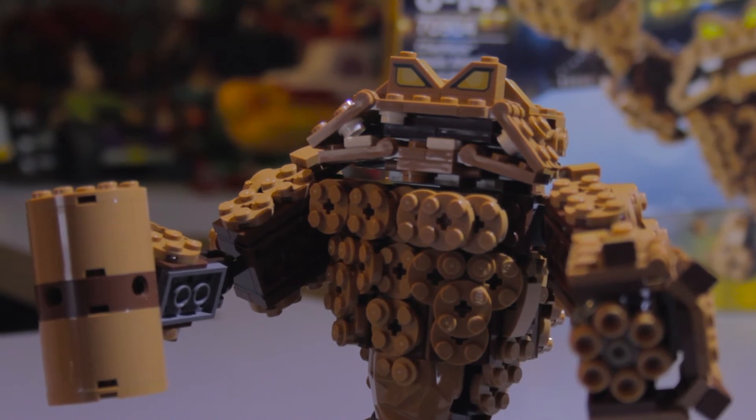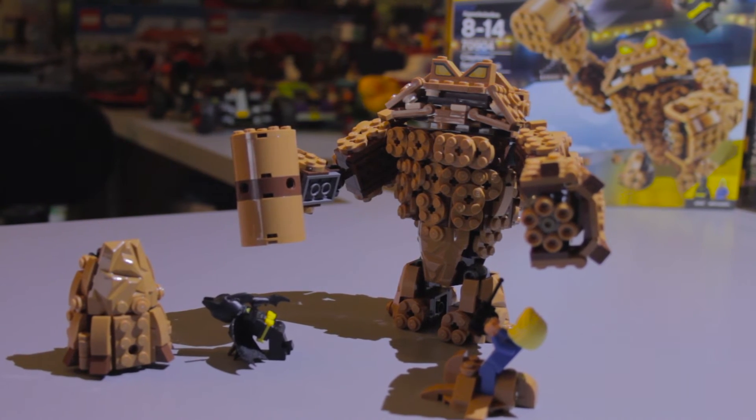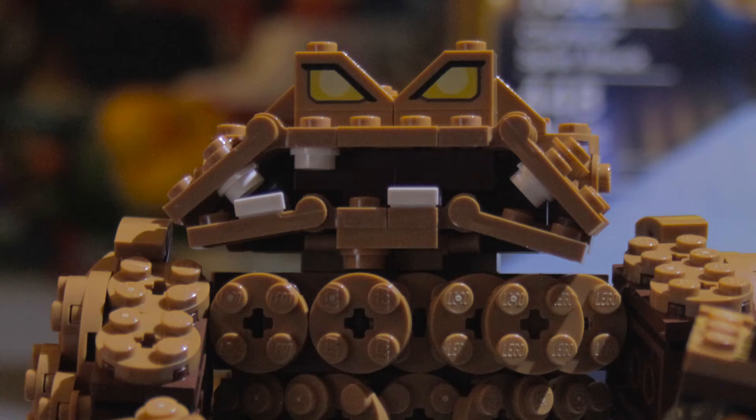He's entirely brick-built and has a ton of play action. He has removable arms you can swap — the clay shooters and the hammer. He's fully poseable. We can change the expression on his face.